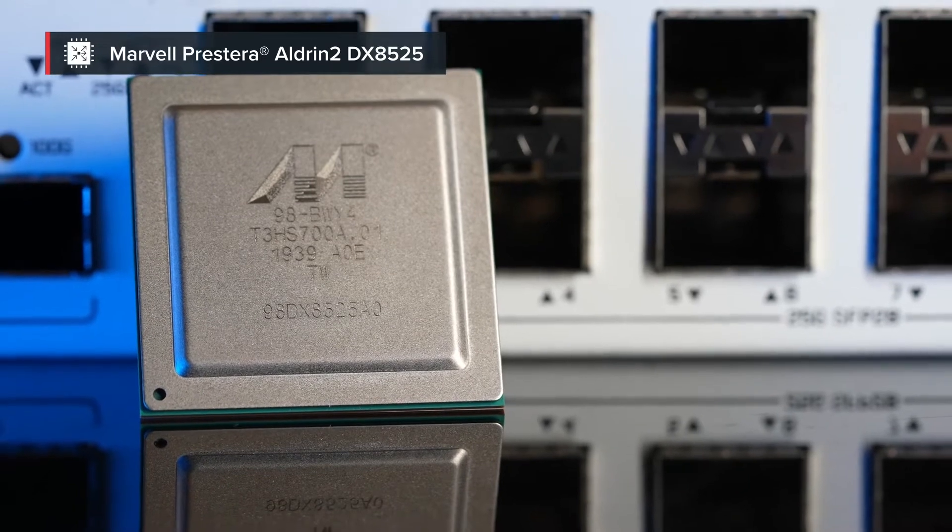Now, we all know there's no general-purpose CPU that can possibly handle all that traffic, especially when some packet processing is required. You would need a dedicated ASIC for that. Don't worry — let me introduce you to the main part of this device: this is the Marvell Prestera Aldrin 2 chip.